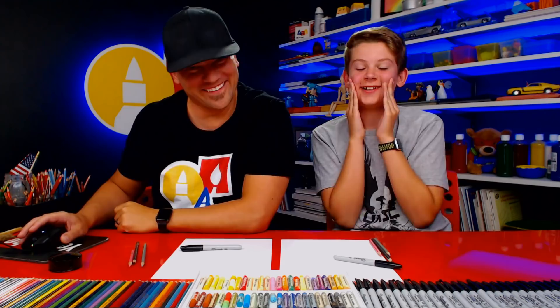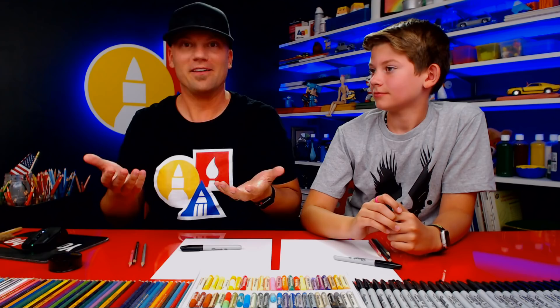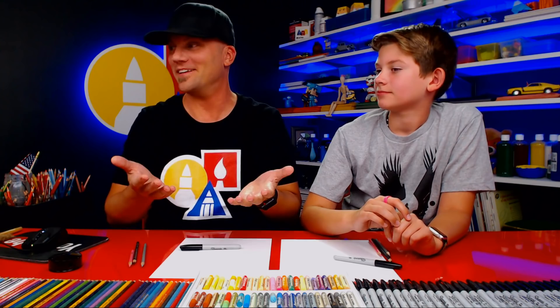We're back! I hope you guys can hear us now. I have no idea why our audio wasn't working — I had the mic muted but it was unmuted and still wasn't working, so we restarted the whole thing. Hopefully you can hear us now.